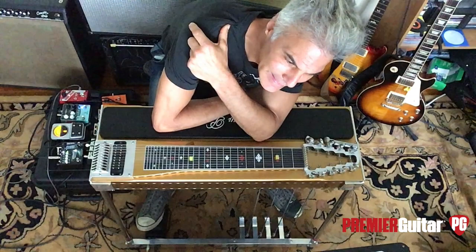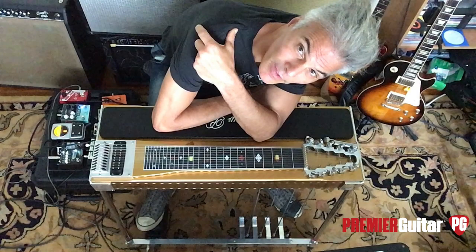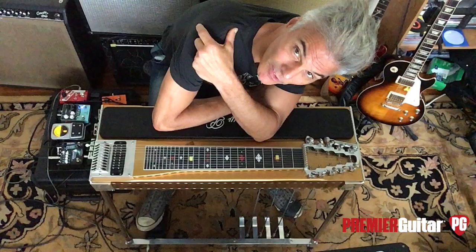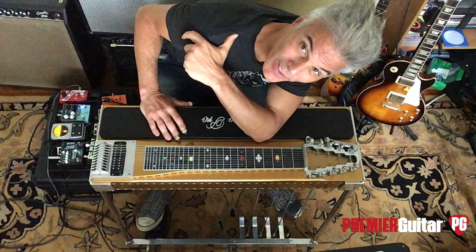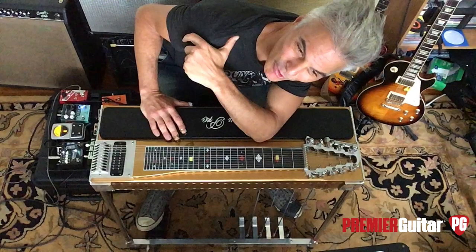Then in 1932, the Ropat Incorporated Company, which later became Rickenbacker, invented the frying pan — which is the first electric lap steel — and then it was on. It became a really popular instrument. Carol Kaye, the famous bass player from the Wrecking Crew, got her start because a door-to-door lap steel salesman sold her a lap steel and a lesson book.